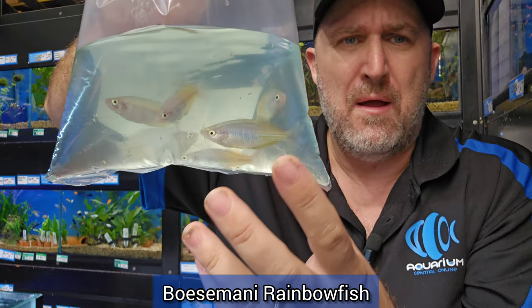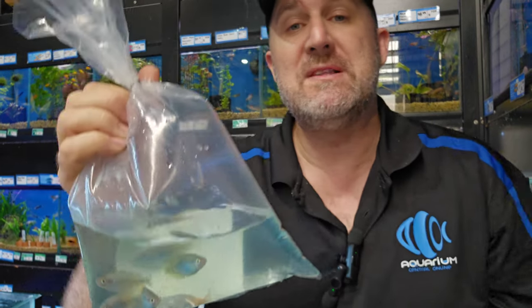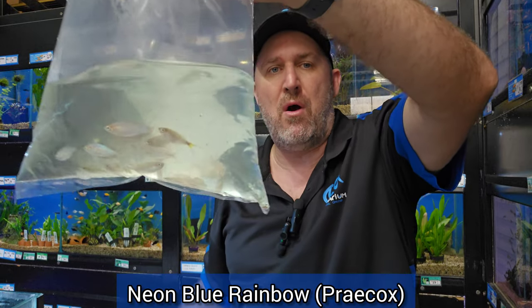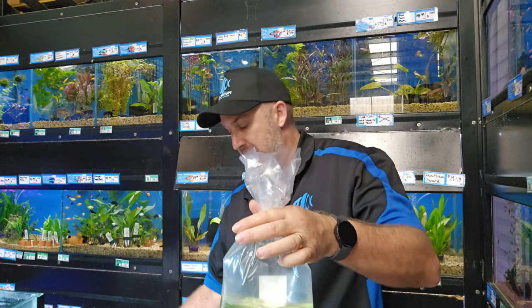We've got some Bosemani rainbows in today — that beautiful bi-color, sometimes yellow and red, sometimes yellow and blue. I've got big ones at home and we got some larger ones in today. Sadly those large ones are all sold during the unboxing process, but we did get some small guys in today — not as big but a fraction of the price. We also got neon blue rainbows, the praecox. The praecox gets an iridescent shiny blue with an edging of either orangey yellow or red around the body. Feed them good color enhancing foods like Aquamount and that edging goes really red.